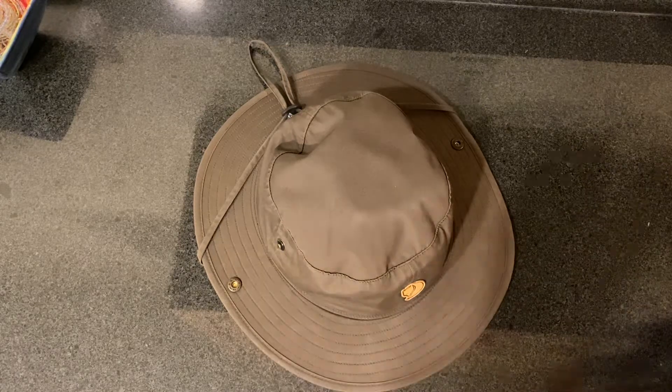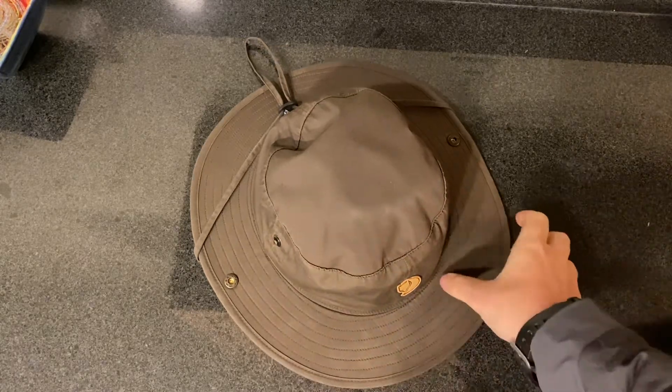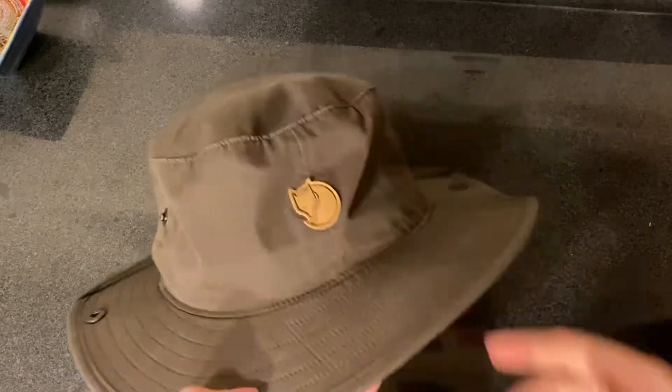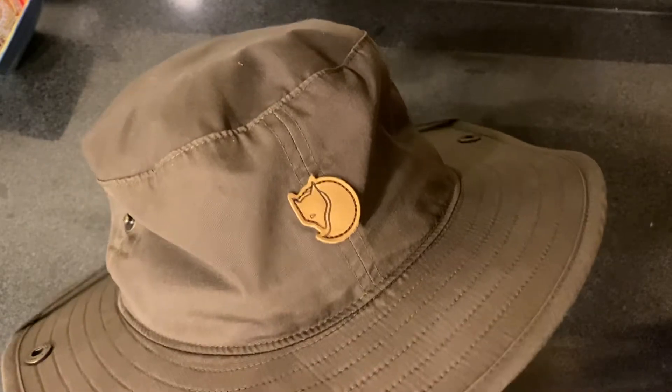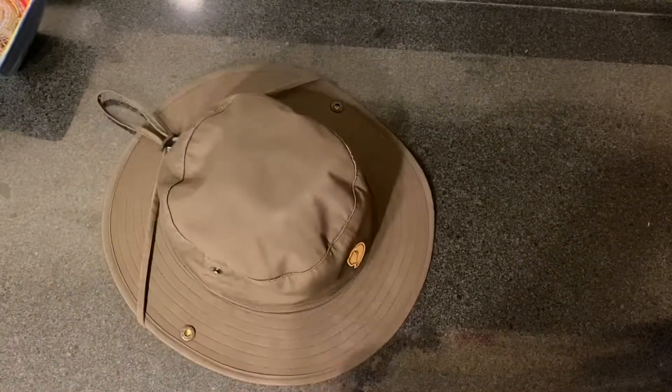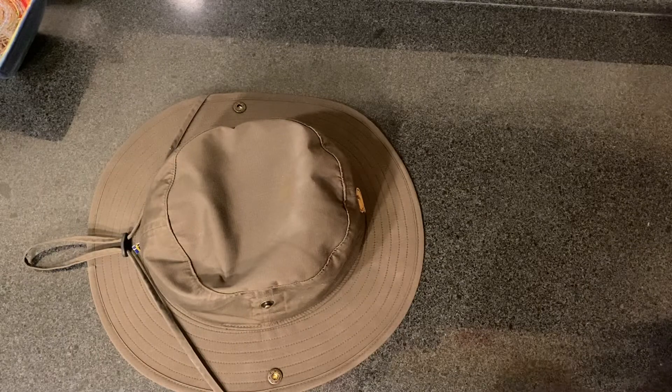Welcome back to another episode of EDC with me, and today I'm excited to talk about the Fjällräven Abisko Summer Hat. I'm not sure how I say that — it's A-B-I-S-K-O.